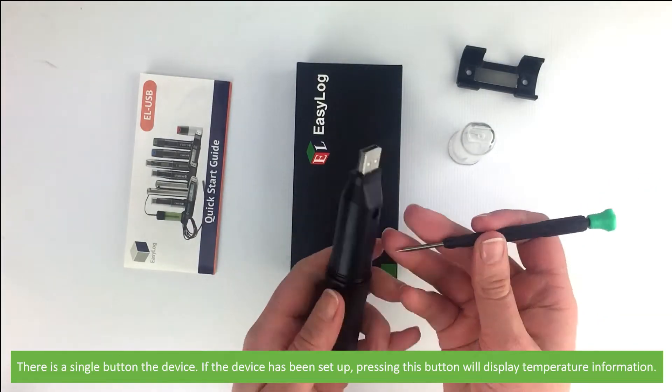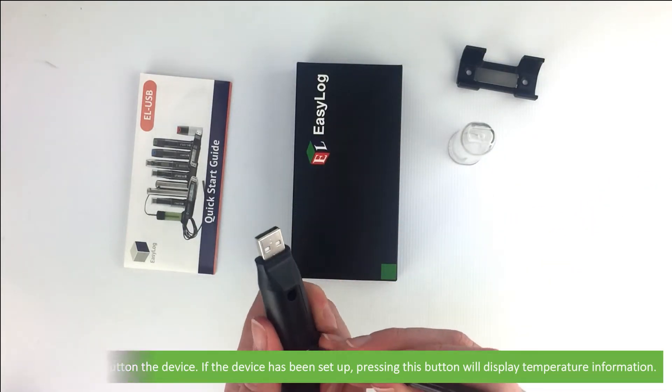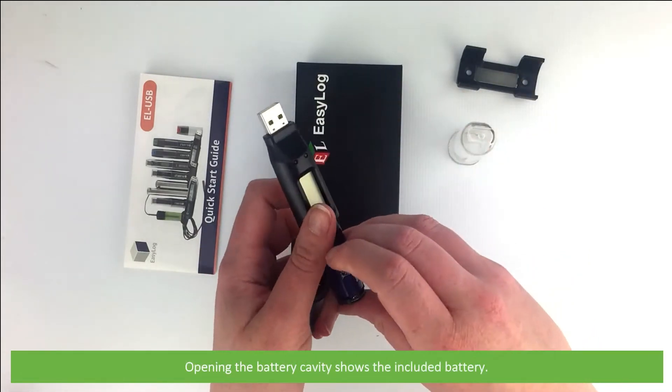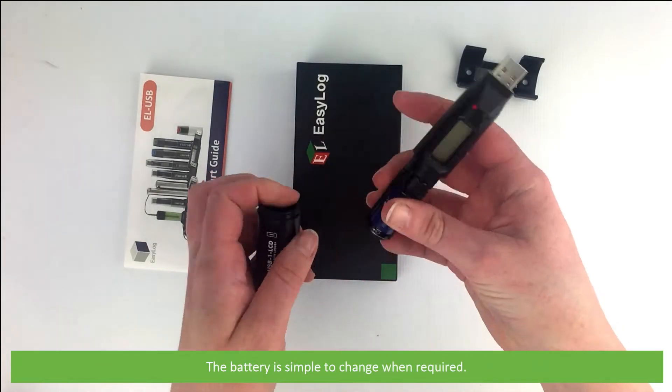If the device has been set up using the easy log software, pressing the button will display temperature information. Opening the battery cavity shows the included battery, which is simple to change when required.